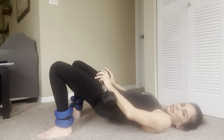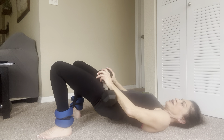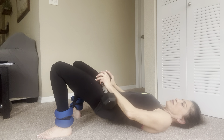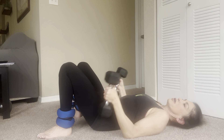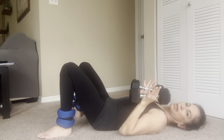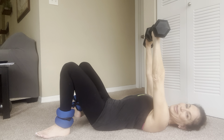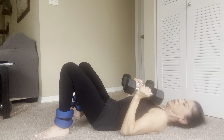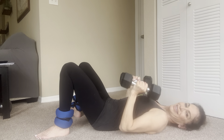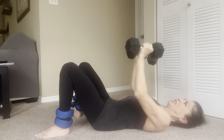You're going to inhale when you open the arms, exhale as you push the arms to the ceiling. Inhale, exhale — push up and down. One, two, three, four, five, six, seven, eight, nine, and ten. Good.